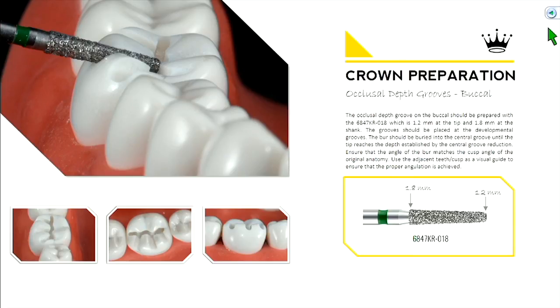If you pay attention to the first number — it starts with a 6 and is highlighted green — you'll find a green stripe on that burr. On page 13, green corresponds to a coarse burr with a grit size of 125 microns, numbered 6. The first number designates the grit or coarseness of the burr. The remaining part — 847KR — signifies the shape. The KR burr is a shoulder burr, giving you a 90-degree junction.